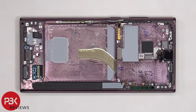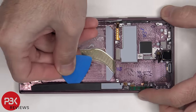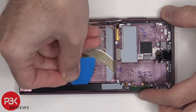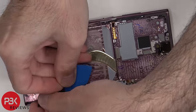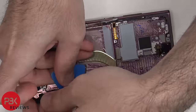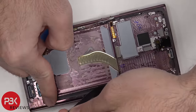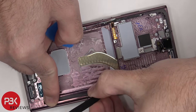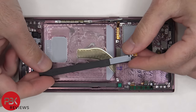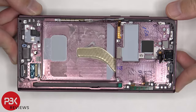To pry off the cover for the S Pen enclosure, we need to apply heat and gently pry it off. Here's a look inside the enclosure.